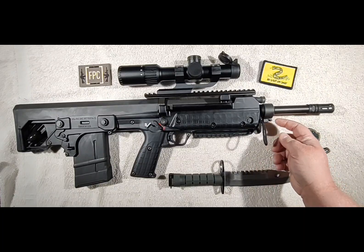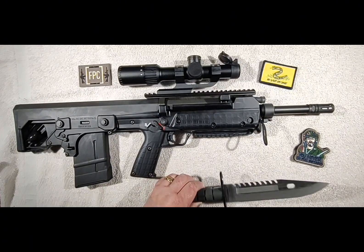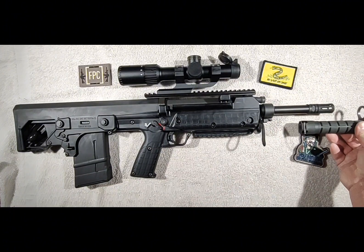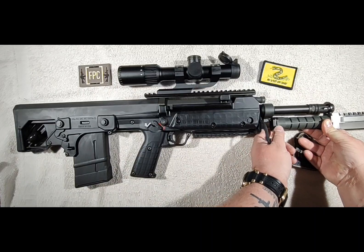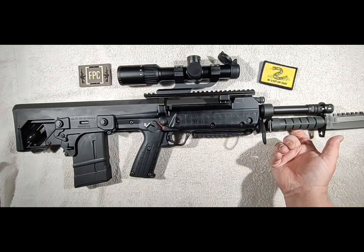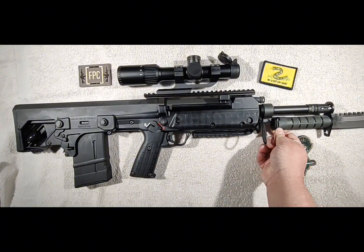They do have a bayonet mount on their website as well. I wanted to try it out and see how a bayonet looks on it. It is set up for M7 and M9 bayonets. This is a cheap M9 I got off Sportsman's Guide — I do not recommend this bayonet, it is really poor quality. But that's what a bayonet looks like on the front of an RFB if you're interested.